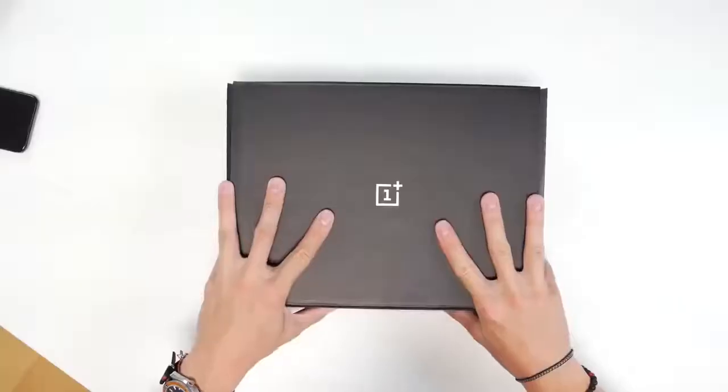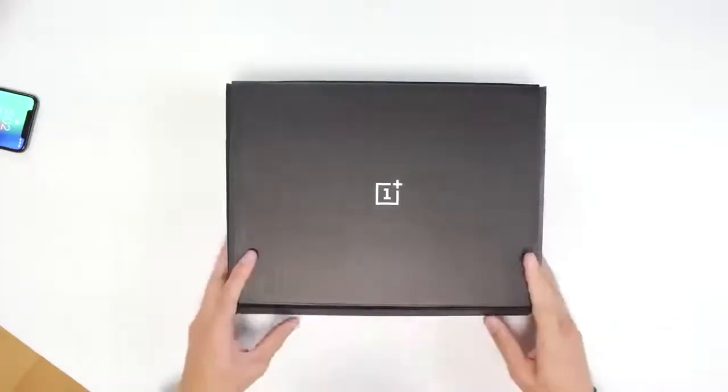Hey guys, what is going on? It's Carl here back with another episode. I know that I typically don't do unboxings on the channel unless they're kind of Apple stuff, because everyone tends to have them at the same time. We've got something in the mail the other day.